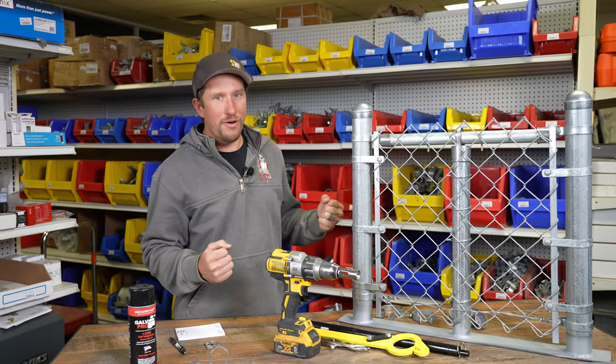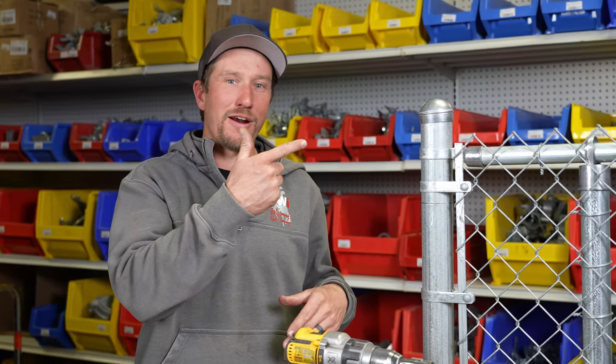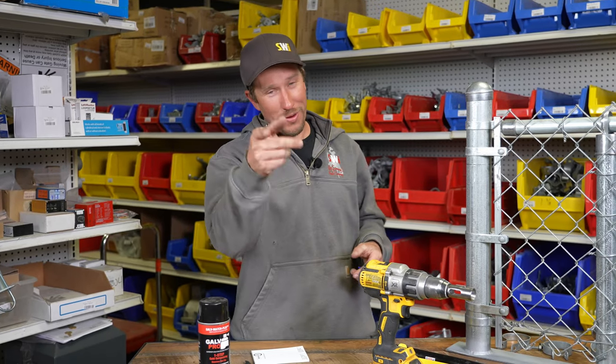If you're wondering how to put it all together, we have a video for that — check it out right here and we'll show you how to build a residential four-foot tall chain link fence. And if you're wondering how it works on the commercial side, check out how to do a commercial grade chain link fence — that video is right here. Dan with SWI — we are Wyoming's fence and gate company and we hope you have a good dang day.